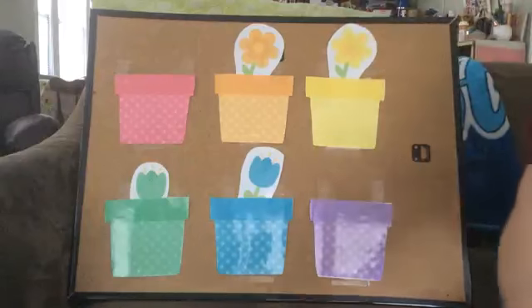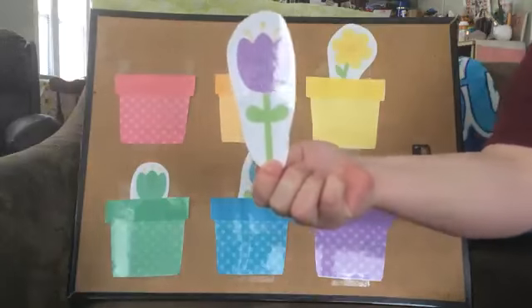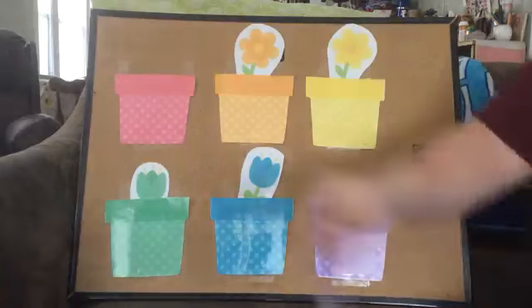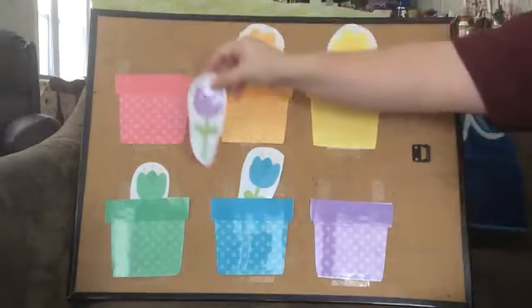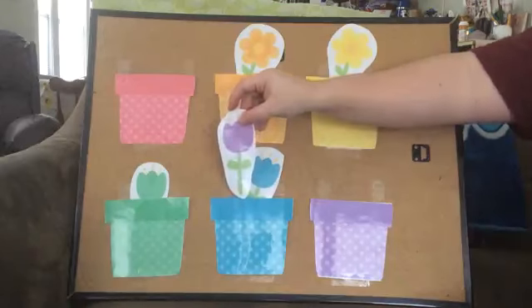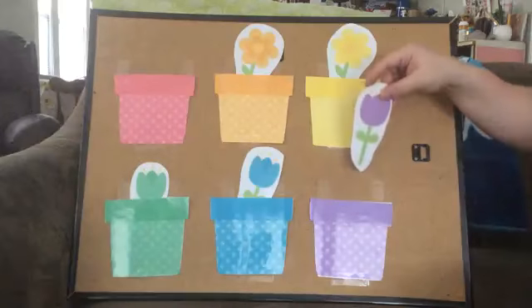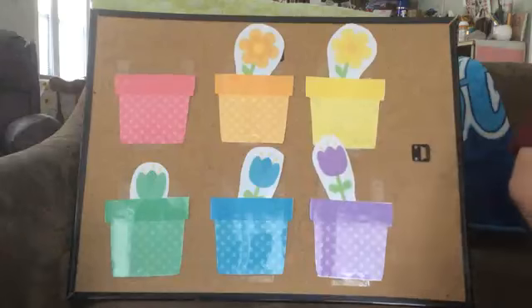Nice job. Alright, next flower. What color is this flower? Purple? Let's find our purple. Is this purple? No. This is purple — it's not? Are you sure? Alright, what about this one? Yes? Alright. Wonderful job, friends.